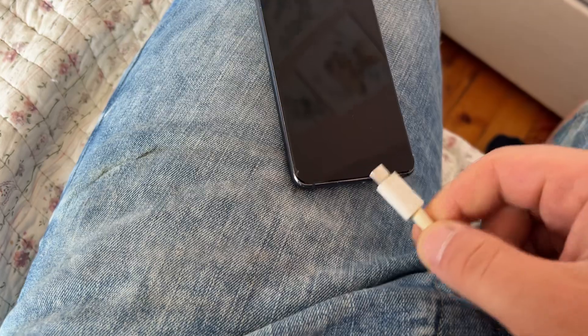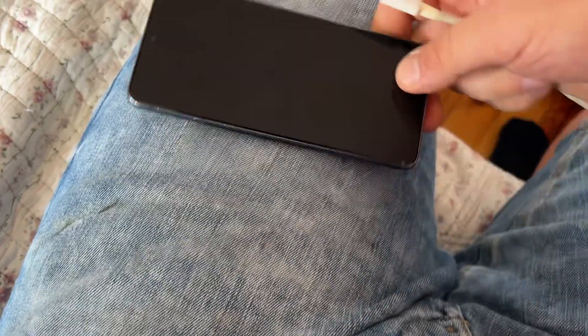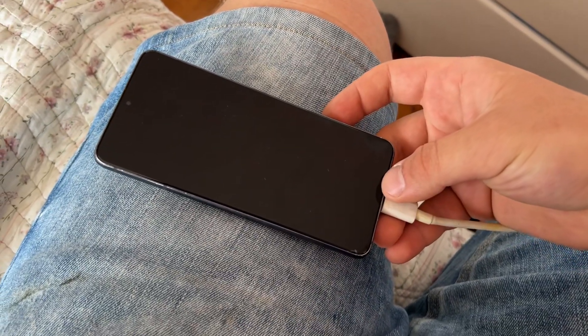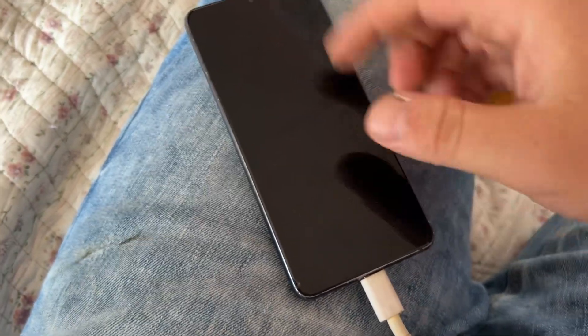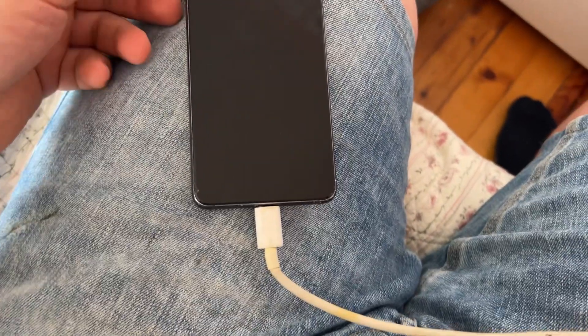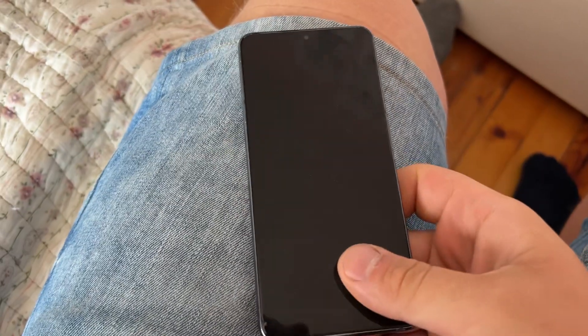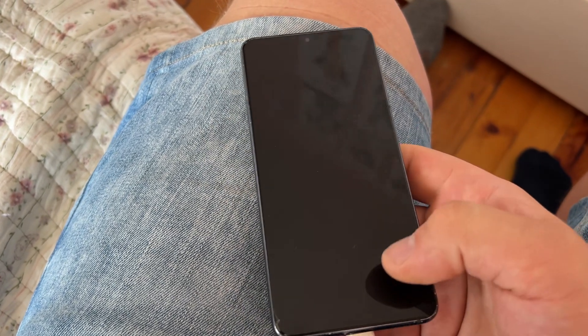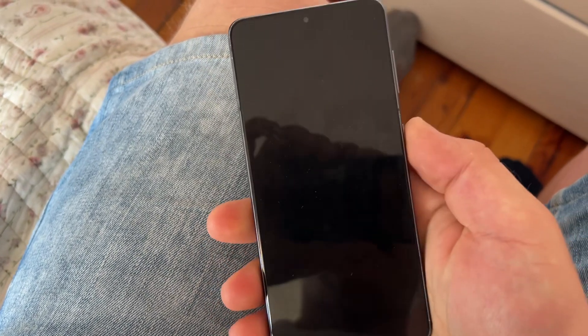The first thing to try is to charge the phone. When I plug mine in, I feel a little vibration, which means the board is communicating with the charger — something is happening. I was holding the phone and felt a double buzzing, which means someone was texting me. I tried ringing the phone and it was actually buzzing in my hand, so it is alive.